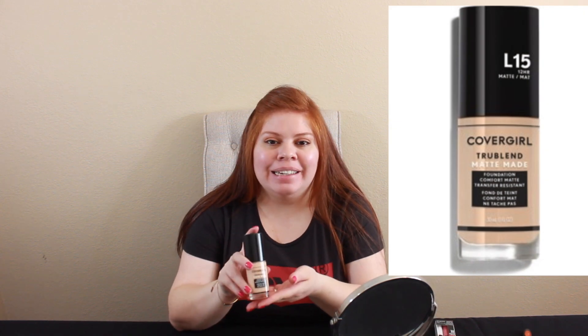Hey guys, welcome back to my channel Vanessa Says What, and today we're going to be doing a first impression of the CoverGirl True Blend Matte Made. I picked this up because I was intrigued by the fact that it said it doesn't transfer, which is a big plus for me - an item that doesn't transfer, because as we all know, foundation can transfer really bad, especially if you forget to put on your top first and it gets on your clothes.